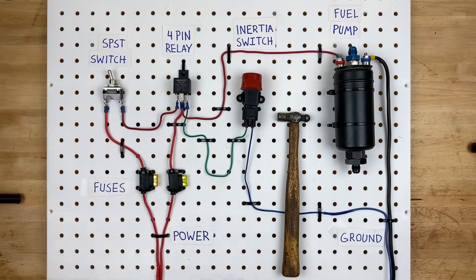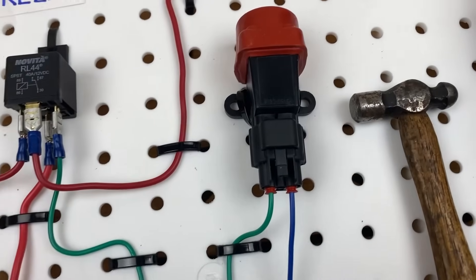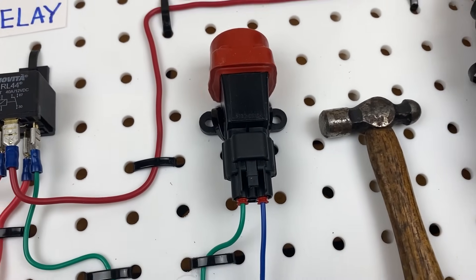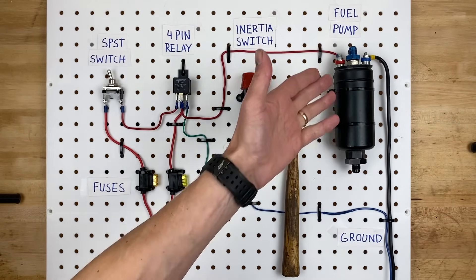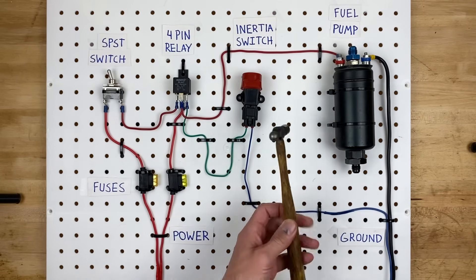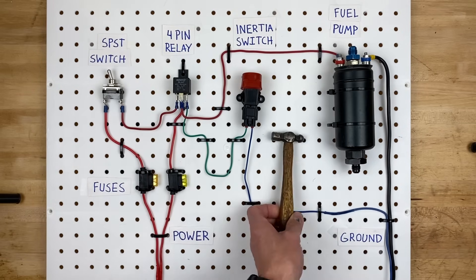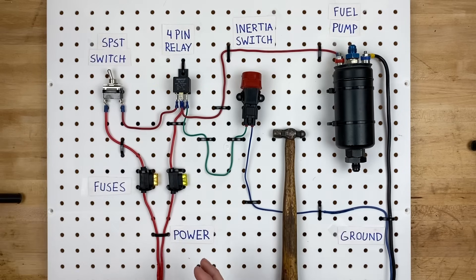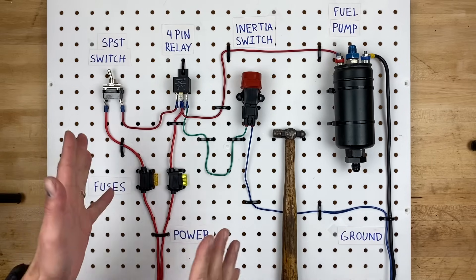We also have a four-pin relay — this is a Bosch style relay which just has four pins on it. This right here is the inertia switch; there are many different styles you can buy, but this is a generic one that's really popular online. This right here is the external fuel pump — it's universal and can be used for just about anything. Most fuel pumps are wired the same way with just a positive and ground. There are many different ways you can wire a fuel pump circuit with an inertia switch — this is just one option.